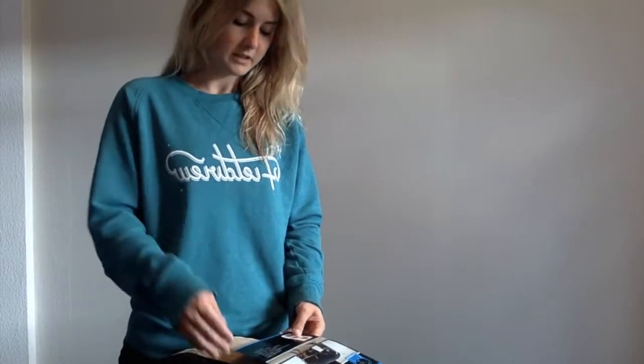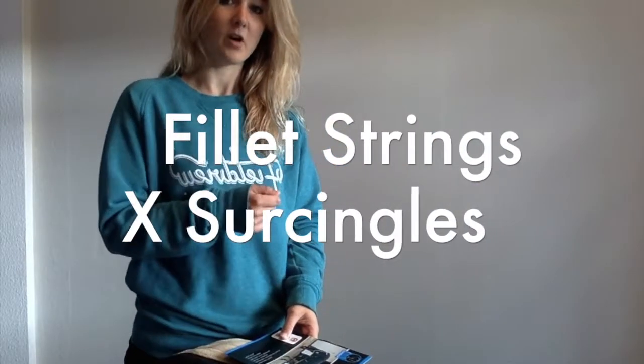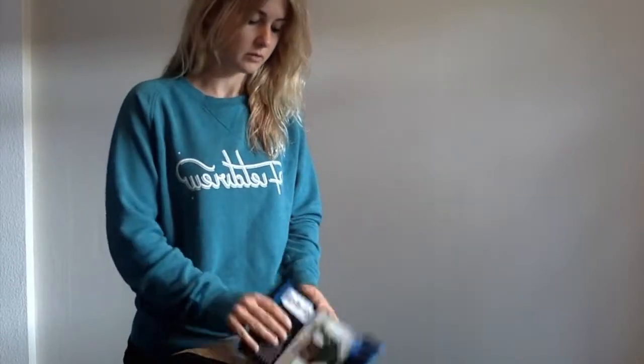It's got cross surcingles and a fillet string. I put a rug on her the other day and I'd taken the fillet string off — just remember it's really important to put the fillet string on. When I came back it was all tangled up around her, so yeah, make sure you've got the fillet string as well as the crossover surcingles.